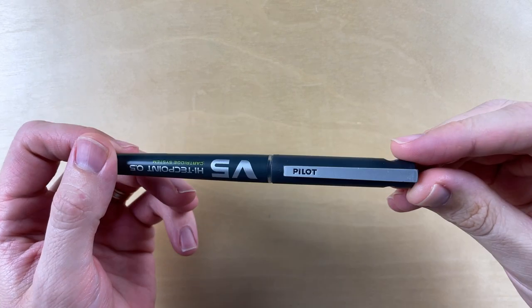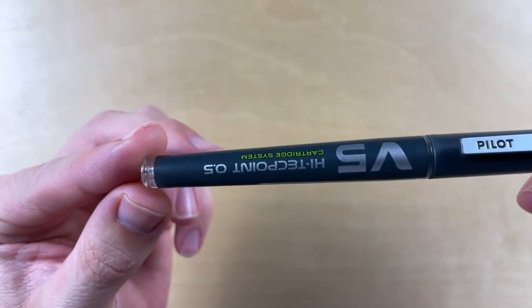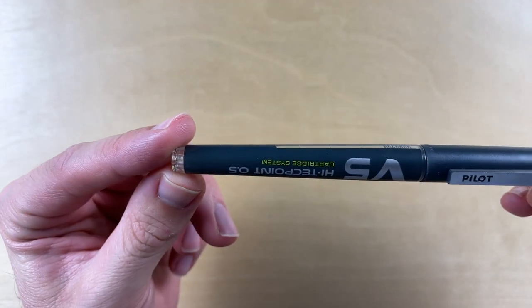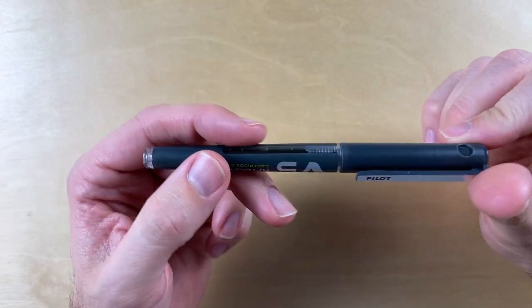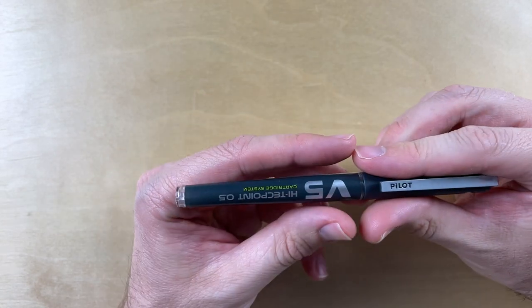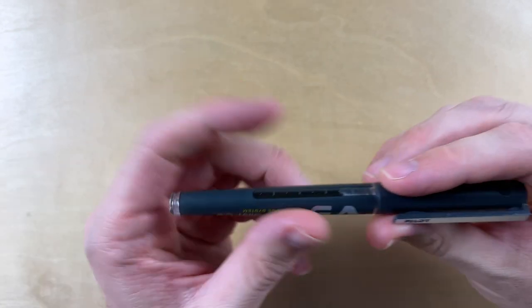I'm going to draw with it, talk about it, look at the parts and features, and we are starting right now. Here's an up close of the pen — it says Pilot V5 High Tech Point 0.5 Cartridge System. There are two versions of this pen: one is the cartridge system and the other is not, so you'll have to look carefully to make sure you get this exact one.